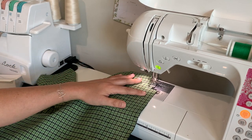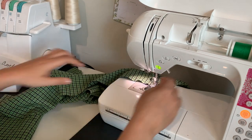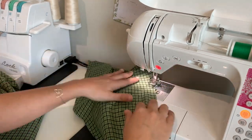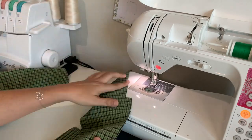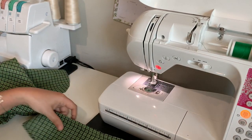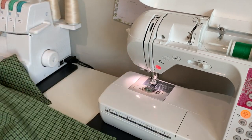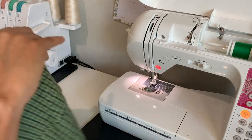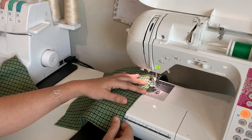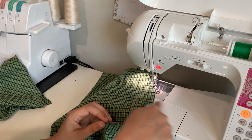Then pivot at the small dot and repeat for the other three pieces. Right sides together, one of the skinny ones gets combined with one of the fat ones, and that seam allowance stops right in line with the cut edge of the little notched-out part.